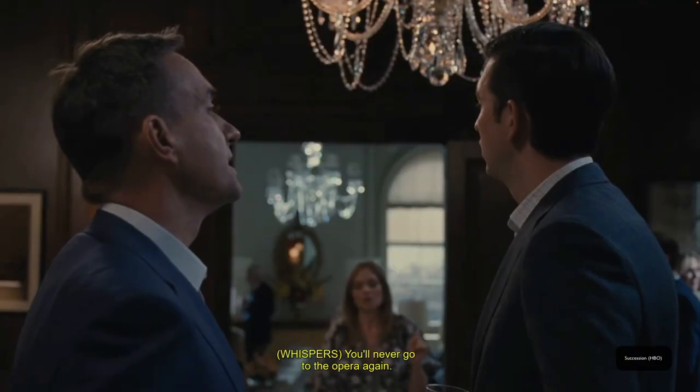Let's get ready to go to the opera tonight. You'll never go to the opera again — using things that I got at the Sephora VIB sale. Very excited to try out some new things, so let's get started.